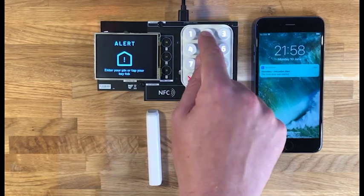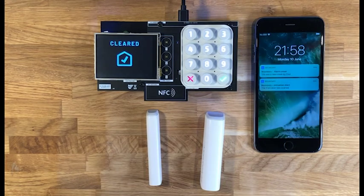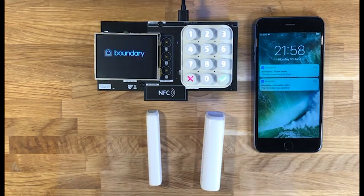I'll enter my pin number. And as you can see, that has cleared down the system. We also get a second push notification to say that the alarm has been unset by myself.